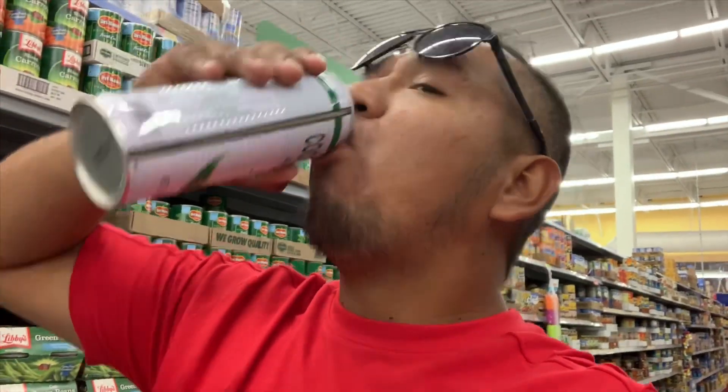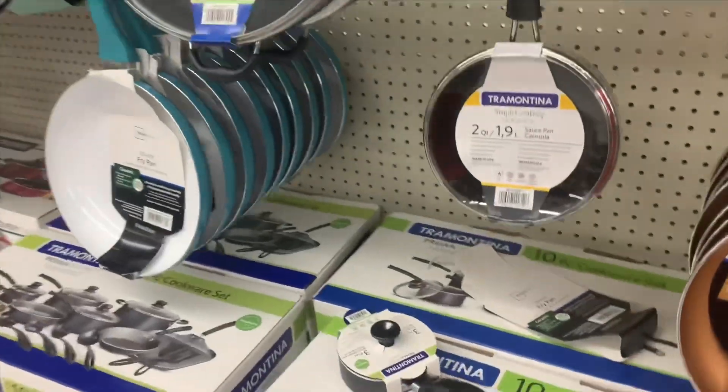The best coconut water in the world. I love it. Oh my gosh, so good, guys.